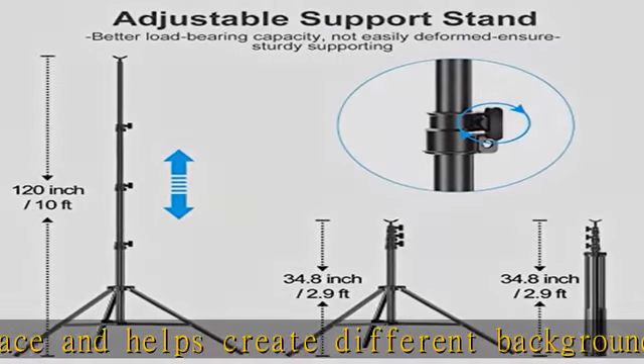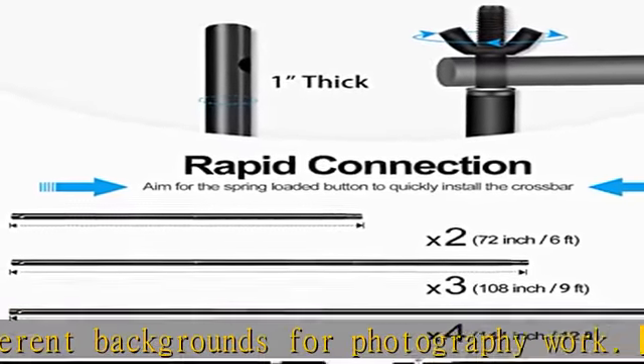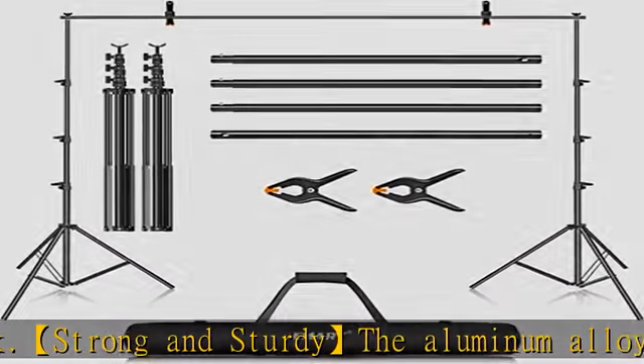Better effect with spring clips: the clamp is made of a strong and rugged type of plastic. The strong spring and rough surface enable it to clamp anything onto the stand tightly and present a better shooting effect.